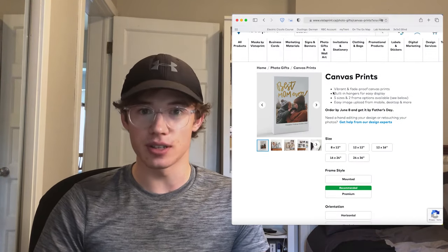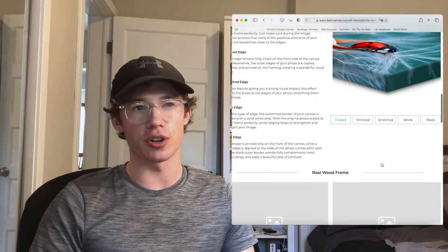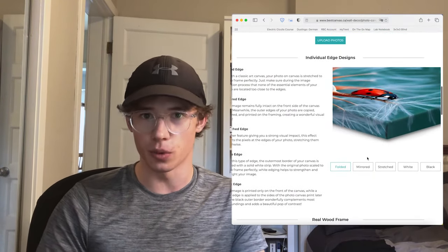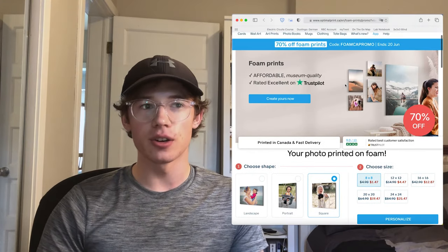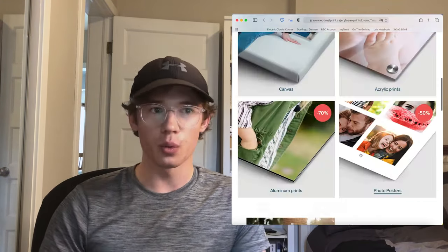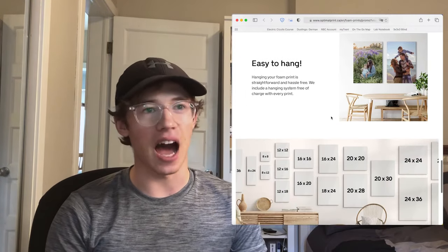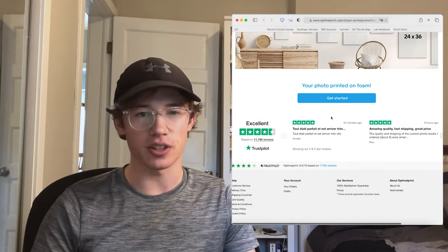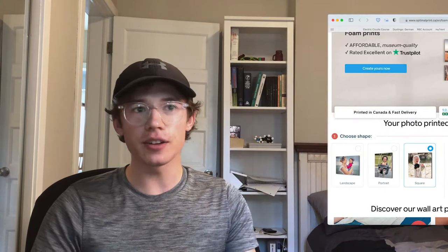At first I was going to use canvases from custom photo printing websites, but I wasn't too sure how the canvas texture would work with the albums. Instead I found this one company that sells solid foam photo prints, which is actually perfect for what I want to do. These foam prints are rigid, have a flat front without much texture, and they're ridiculously cheap — the 8x8 inch prints, which are the smallest ones, are only $1.50 each.